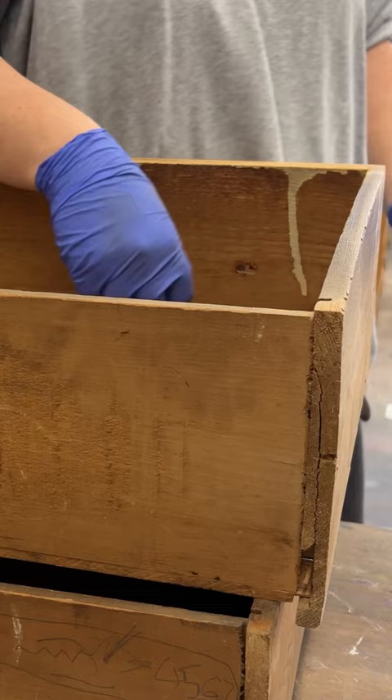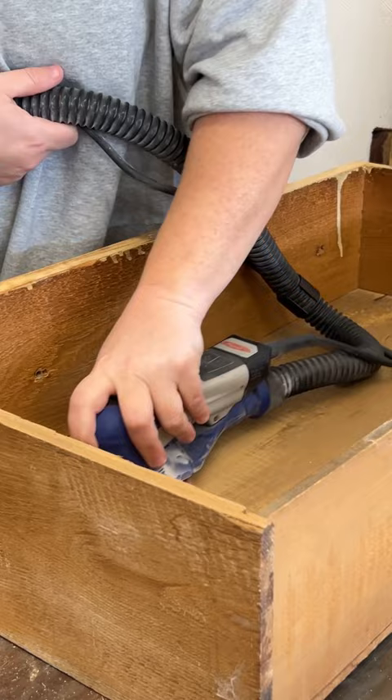After removing the handles and the top so I could flip it over and get a cleaner surface, I sanded all the crud out of the drawers, cleaned up the old paint drips, and smoothed out what I could.